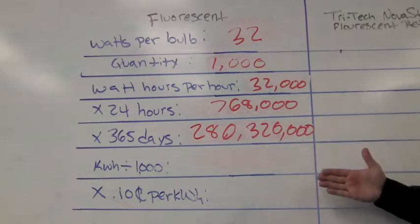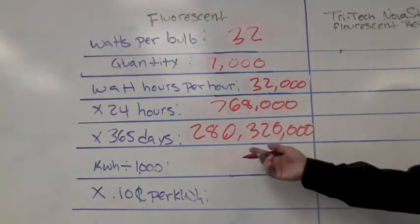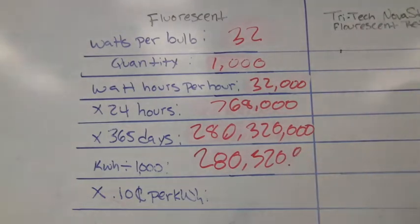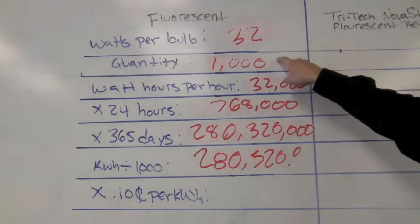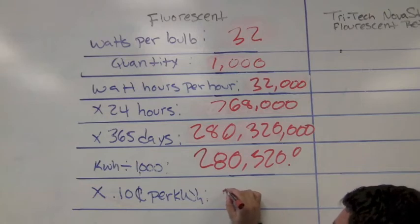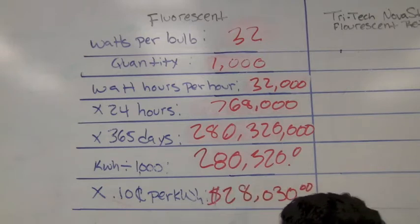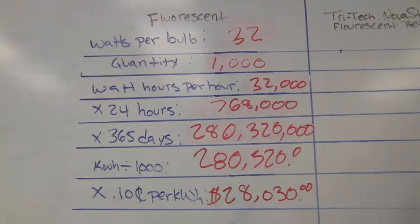To obtain the kilowatt hour consumption number, all you do is divide the watt hours per year by 1,000, which gets us 280,320 kilowatt hours. We multiply this number by 10 cents a kilowatt hour, and that tells us how much it costs to run 1,000 32-watt bulbs in a 12-month period. You just multiply by 10 cents and you get $28,032. So you're going to spend almost $30,000 operating 1,000 32-watt 4-foot fluorescent bulbs in a 12-month period, 24 hours a day, 365 days a year.